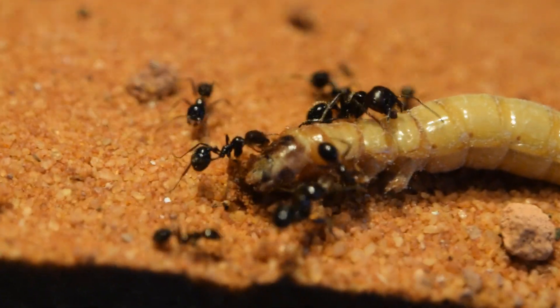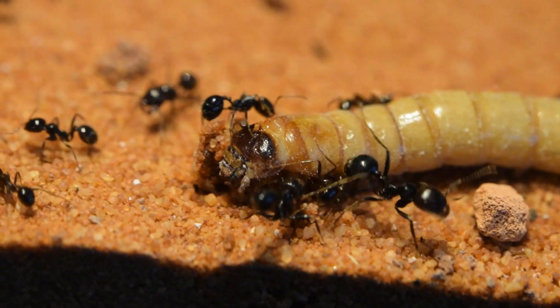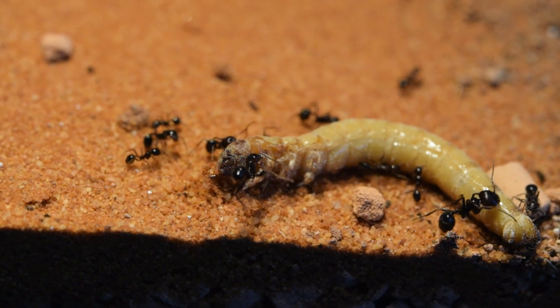Finally, I added a mealworm for dessert. It took a while before they had transported it back to the nest.